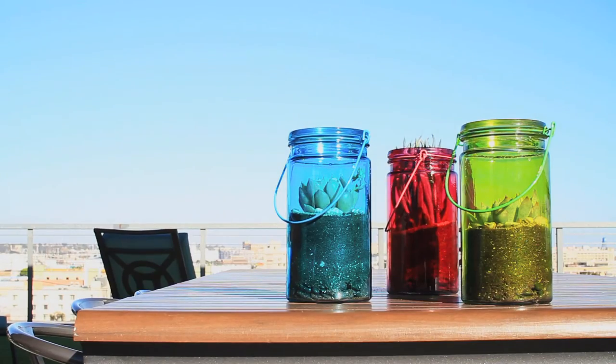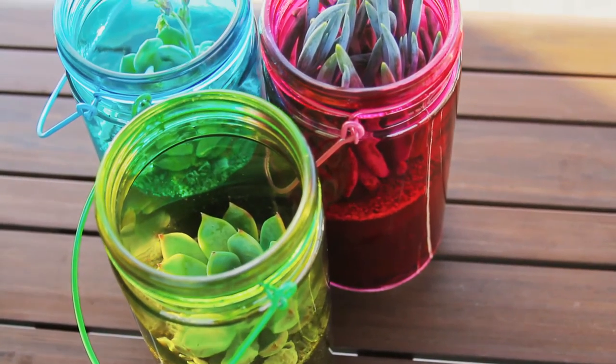And if you get all three colors of the Moonshine, you'll get 20% off the price.